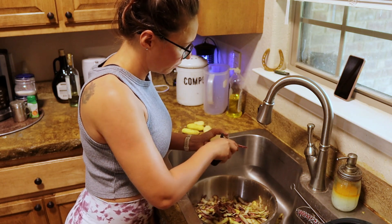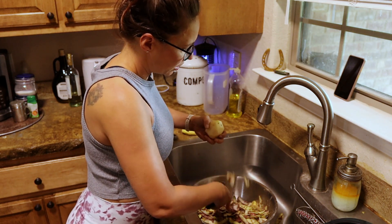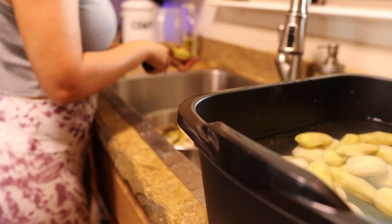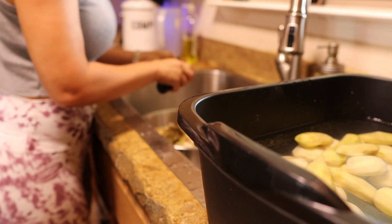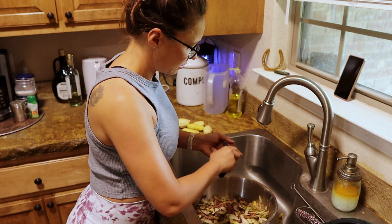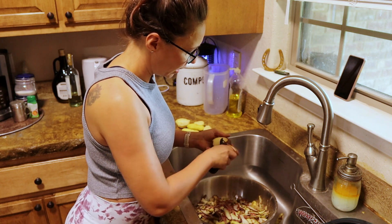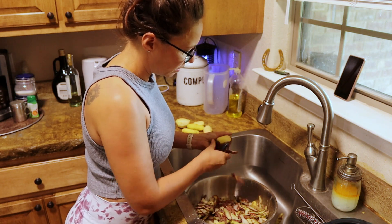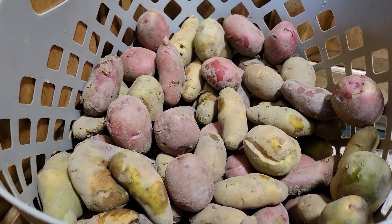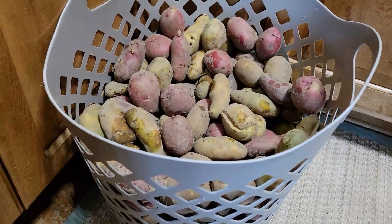We're going to cube them and then hot can them — or hot process them — which means we cube them up, put them in a pot of boiling water, then shock them, fill them into the jars, fill the jars with boiling water, and then put them into our pressure canner and process them for the recommended time, which in our case for quart jars is 40 minutes at 10 pounds.